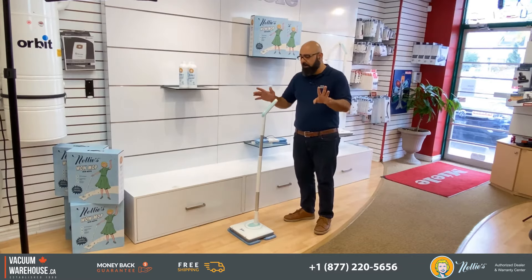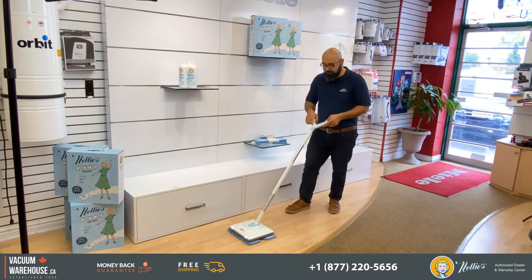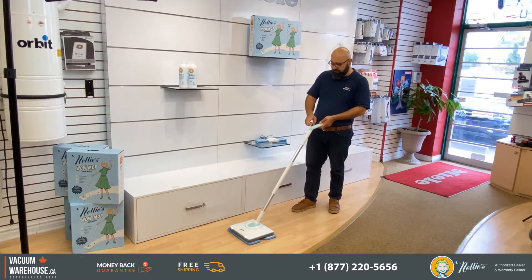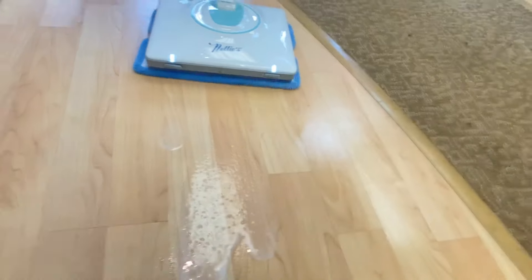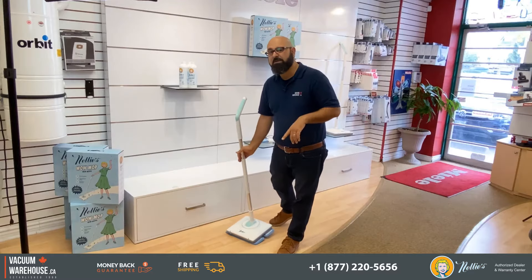There are only two buttons on this handle — the on/off button and the spray button. Look what happens when I press the spray button: it holds a solution inside and sprays it right onto the floor.